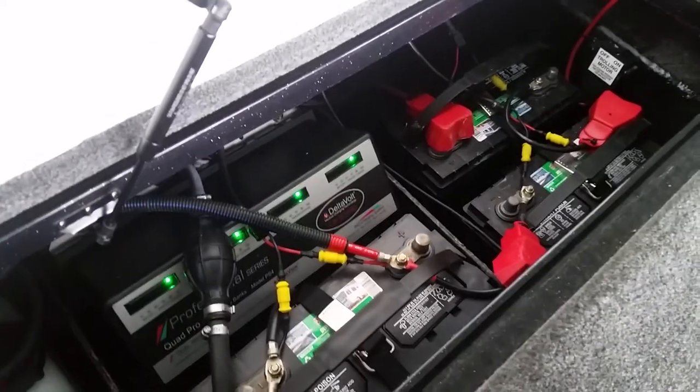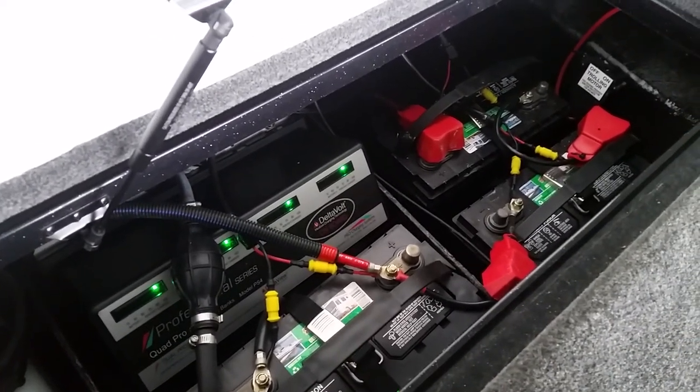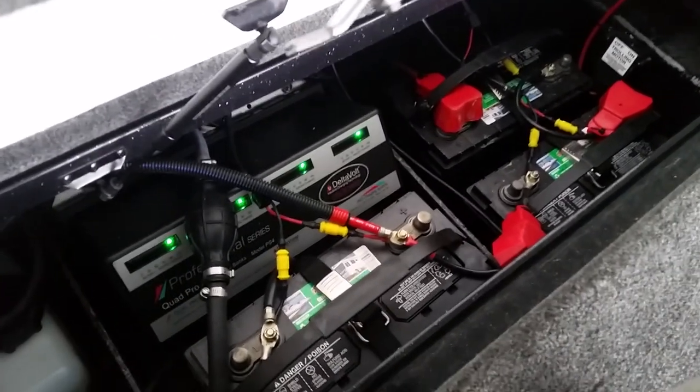I used to use Sears Diehards for probably seven or eight years in a row. Those are a little cheaper, but these AGMs work great. Four-bank charger.